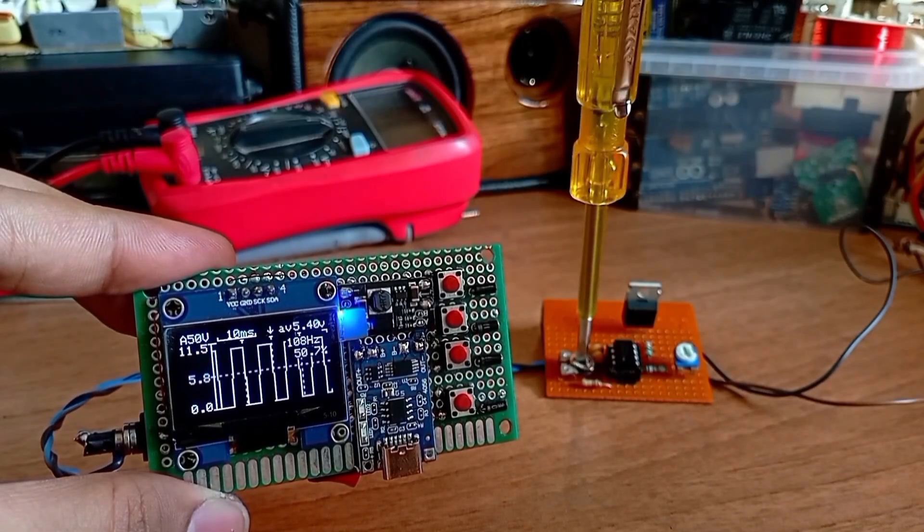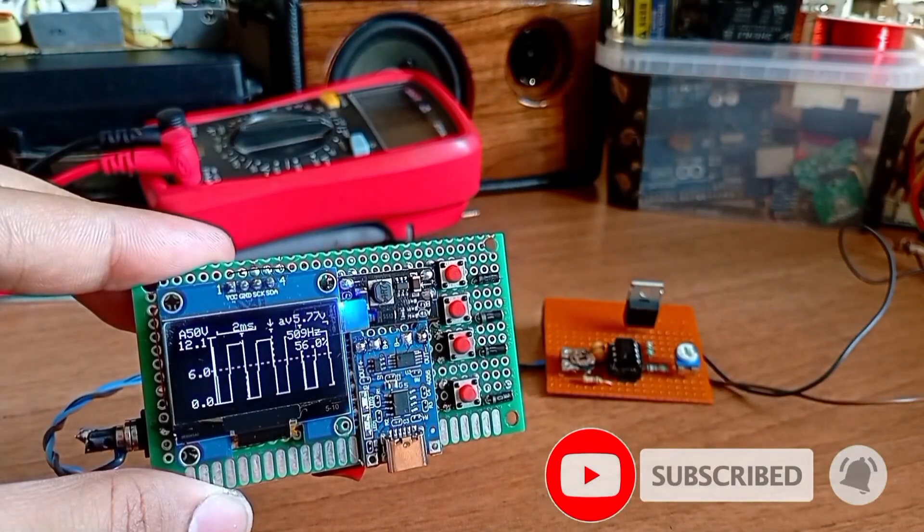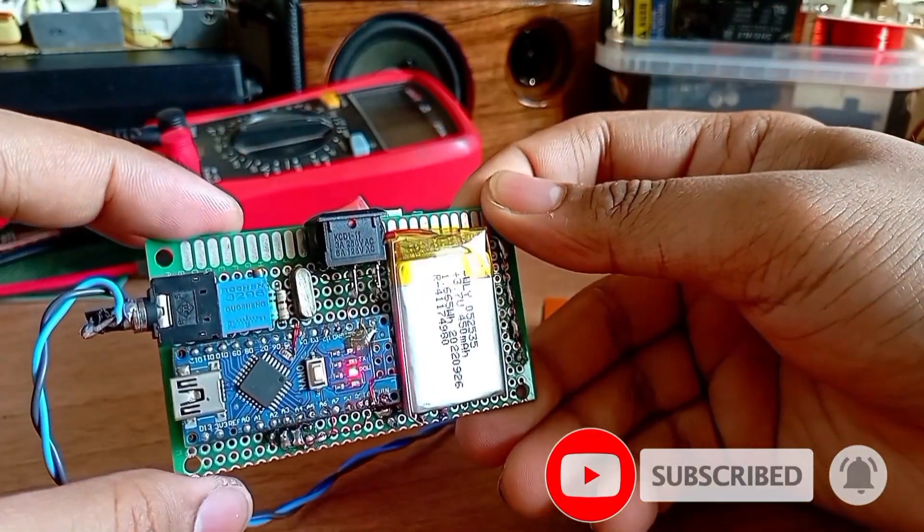Hey guys, welcome back to my channel. It's Madis here. Today I'm going to build this digital oscilloscope for basic signal measurement.